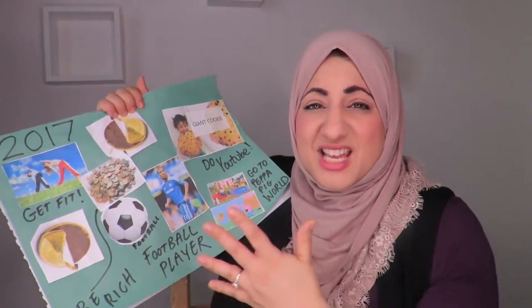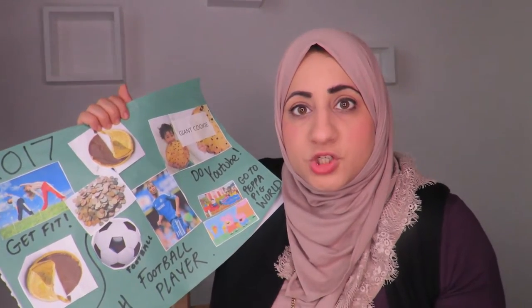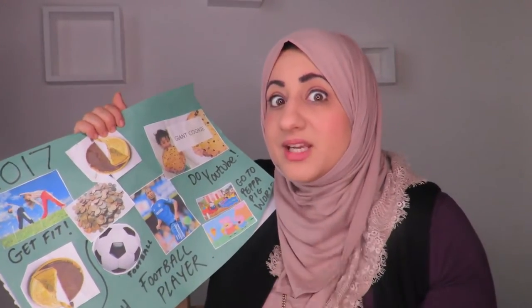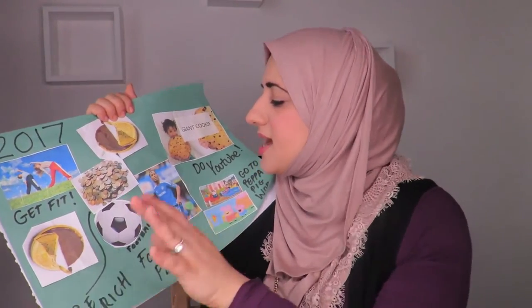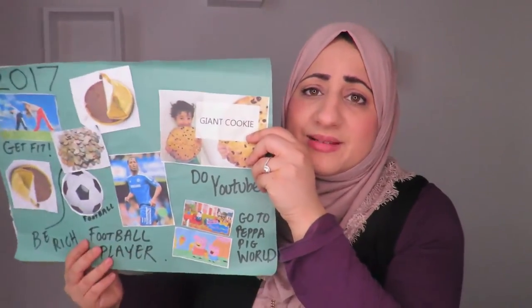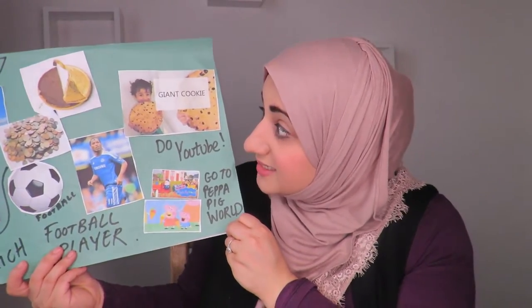He wants to be a footballer — that was actually the first thing he said when I asked him what his vision was. He told me specifically to find a picture of a Chelsea player, which I did. And the other thing he wants is to go to Peppa Pig World, which is in the UK, because he loves the cartoon Peppa Pig.